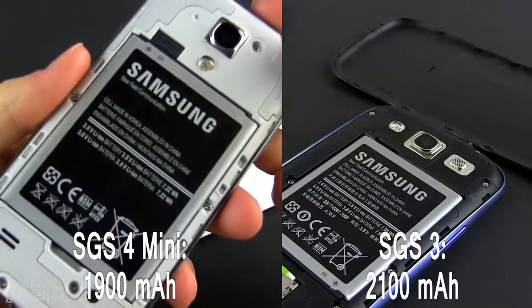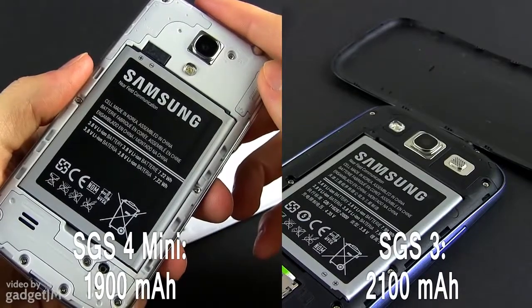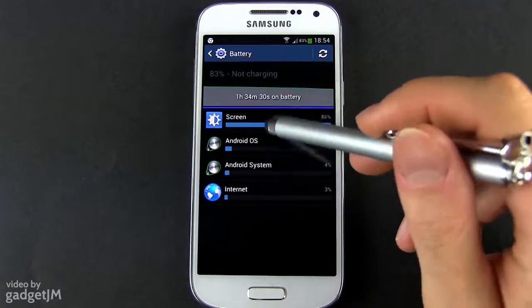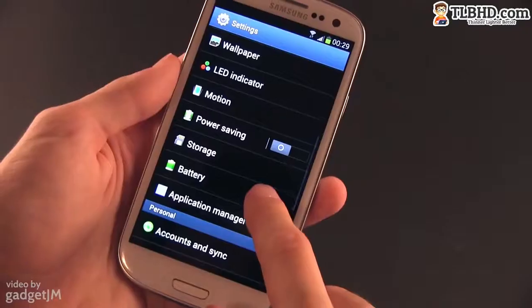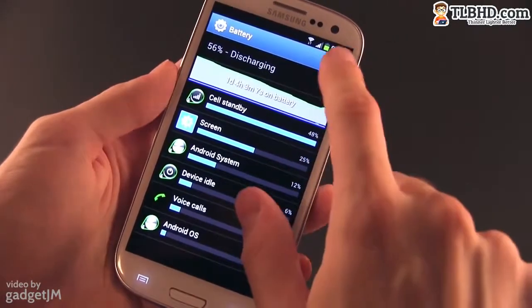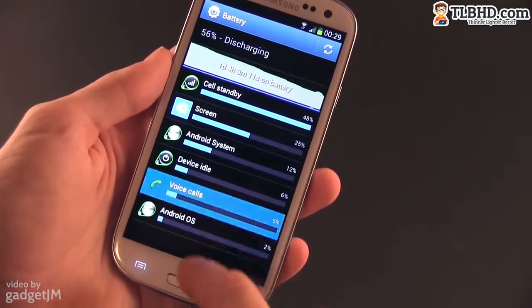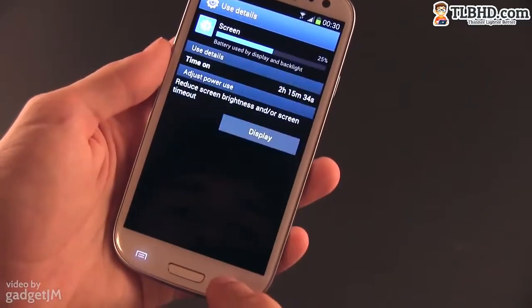And then there's battery life. Both handsets offer removable batteries, but the S3 does pack a higher capacity one. In practice though, both can go through the day with average use and can last for about two or maybe three days with light casual use on a single charge. If we're comparing numbers, the S3 will outlast the S4 Mini in most cases, but there are scenarios where the S4 Mini comes on top — for instance when running games with the screen set at maximum brightness. So this chapter ends in a draw.